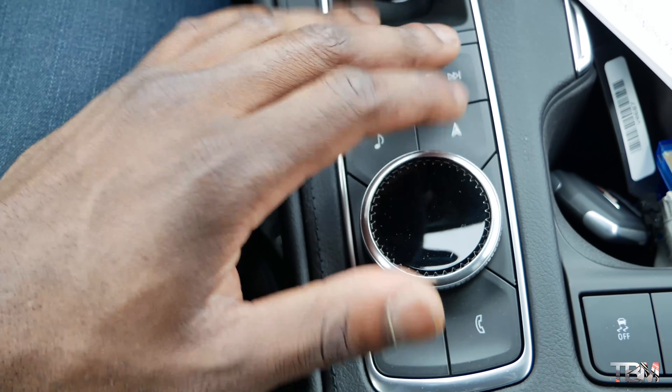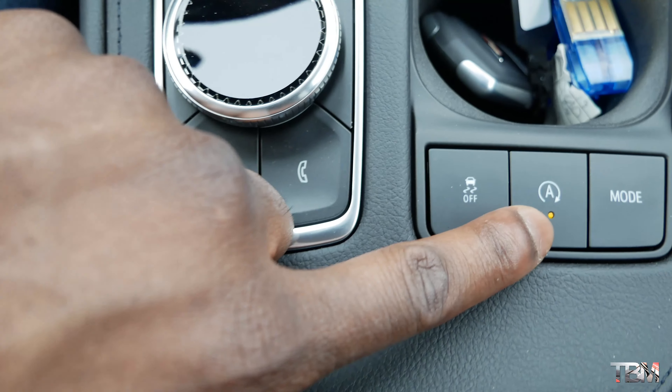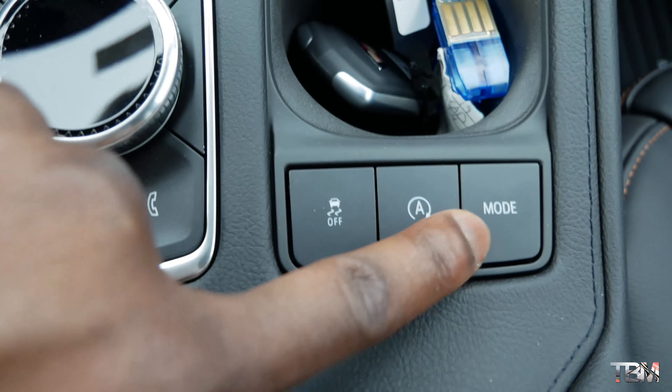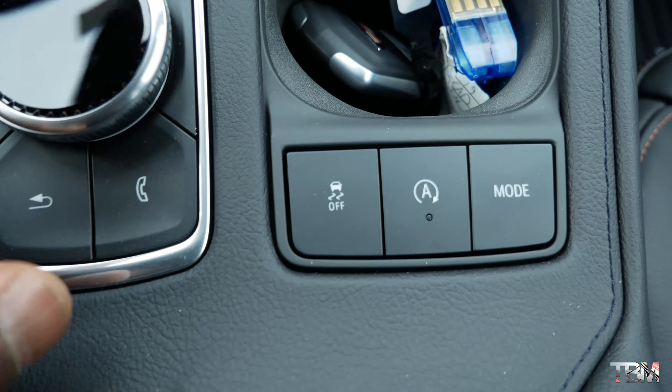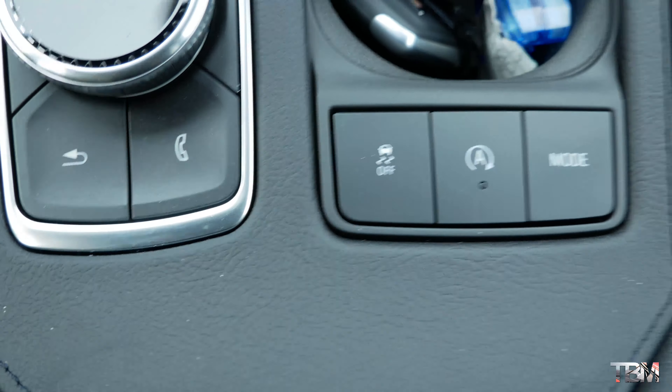For your media controls, down there you have your auto start-stop engine button, which helps with fuel economy. You have a drive mode selector right here — I'll talk more about that later when I'm driving. You also have your traction control button and stability control right here, so we're going to leave those on.